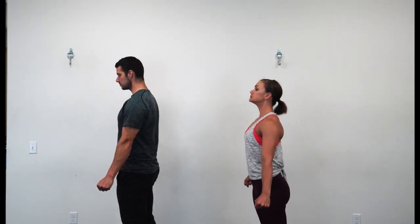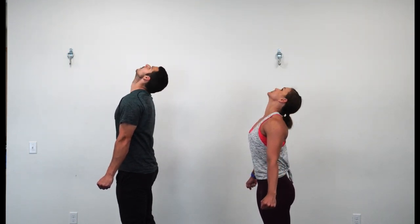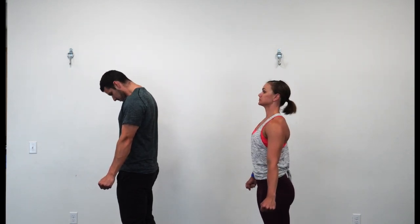Last rep here on this neck CAR. Chin drops to the chest, scraping that right collarbone. Look left, scrape the left collarbone and lift.